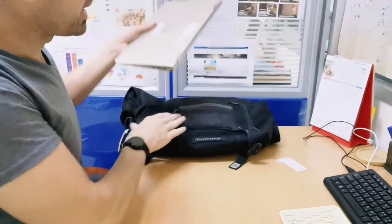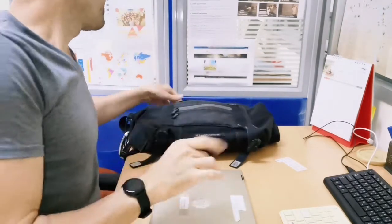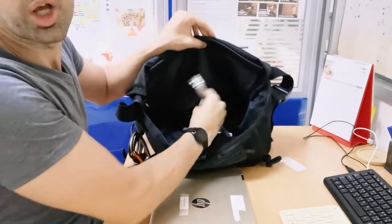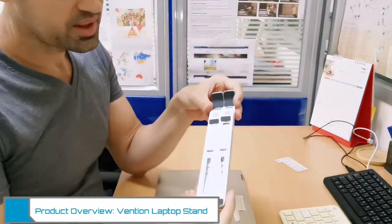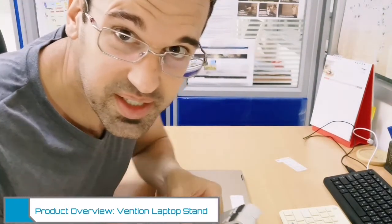The first thing that comes out of course is the laptop. The second thing that comes out — and it's really small — is the laptop stand. Now I want you to listen to this: it is made of metal, it's not made of plastic.